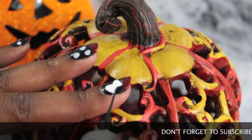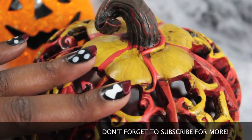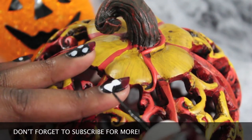Once you've gotten your bow to the desired shape that you want, go ahead and clean it up with any black nail polish that you wish.